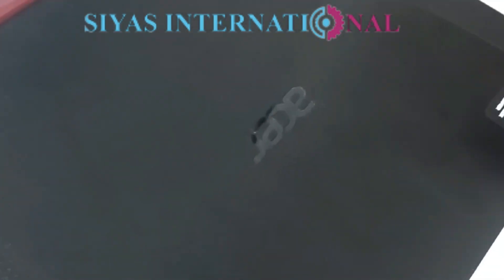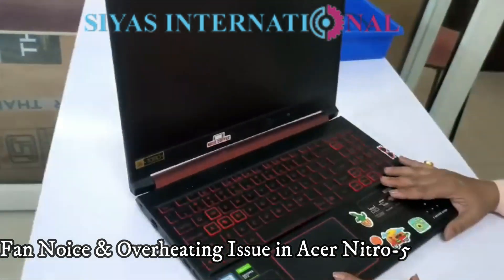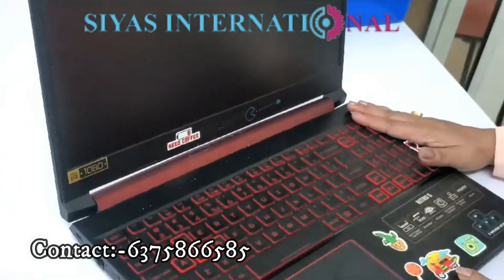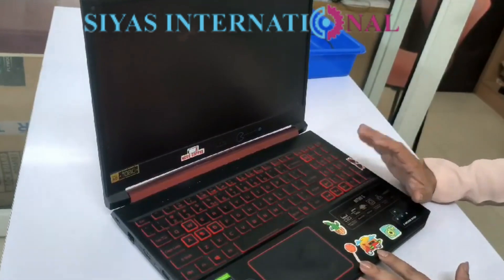Hello everyone, welcome to CRS International. I am taking a laptop — Dopey, Acer, Baming Afterbytes, Neutrophied. This laptop has a problem: it is overheating and it is noisy.